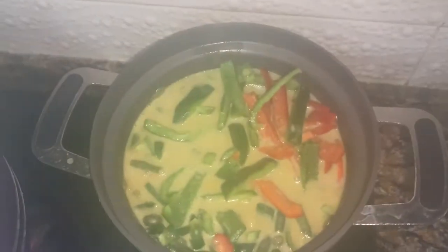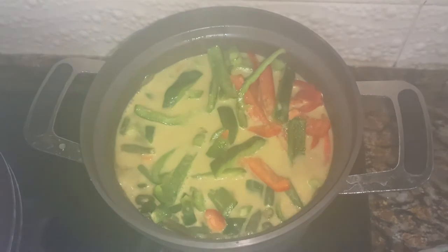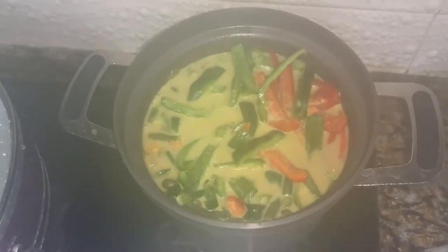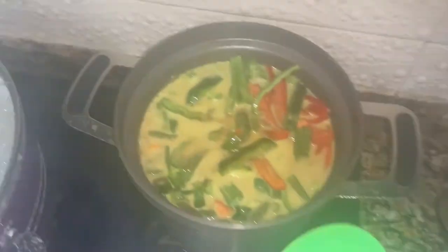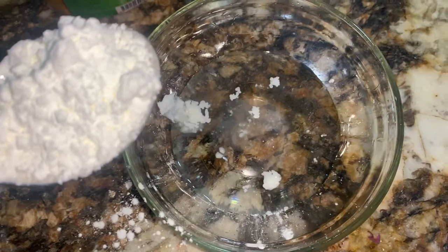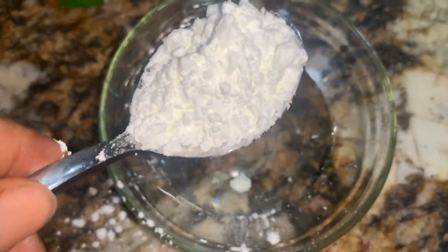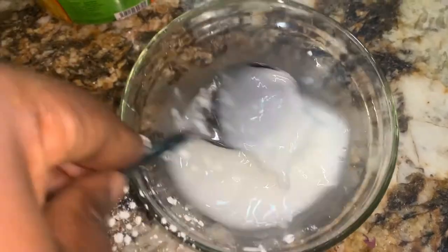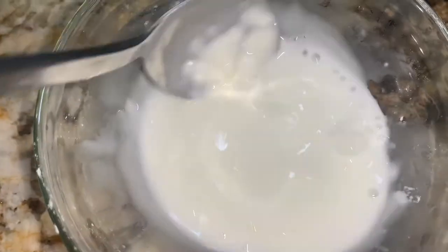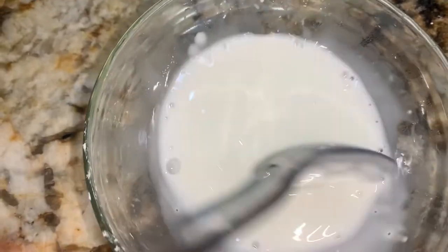I'm going to add in my Worcestershire sauce and let it cook for about 3 to 5 minutes. Then I'm taking cornflour mixed with water — I'll add one spoon of that into the sauce to thicken it. I'll make another one and put it in the sauce as well.